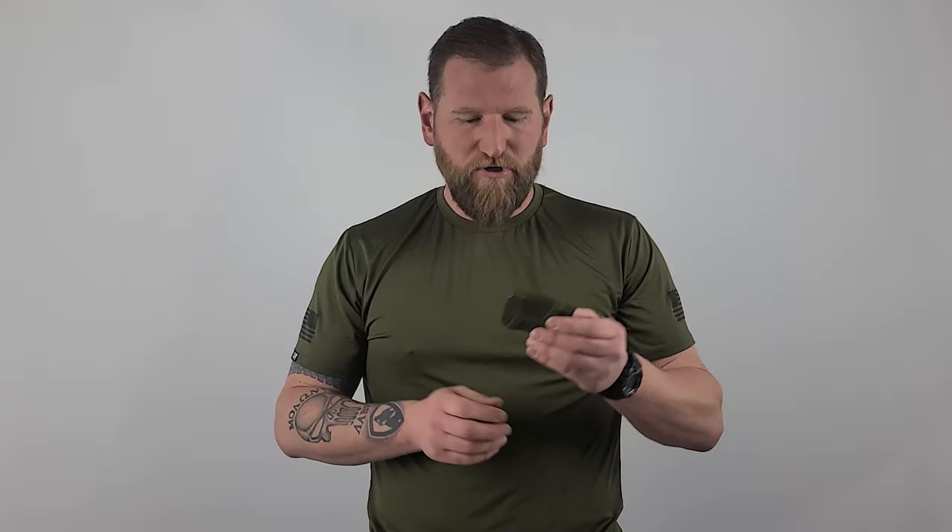It's great for us as trainers, because people come and their gear breaks, or they didn't have it, or they left it at home — whatever the case. I've got one for you, guaranteed it's going to fit. 45, 9mm, 40 — whatever. Stick it on there. Super cool.